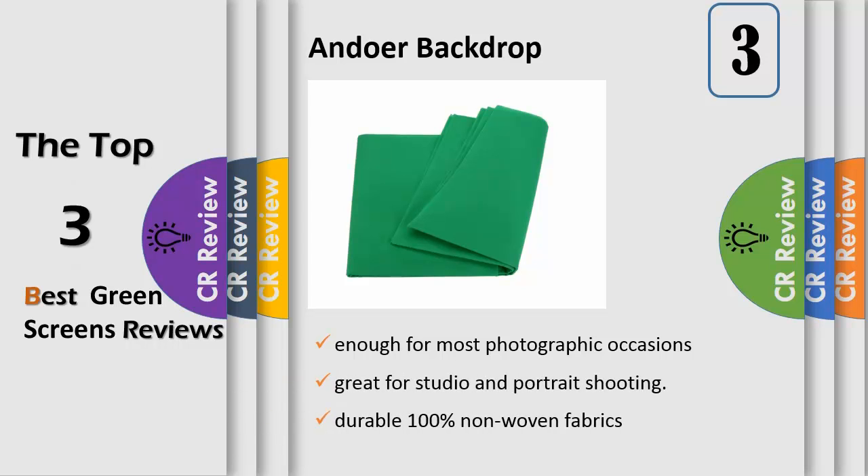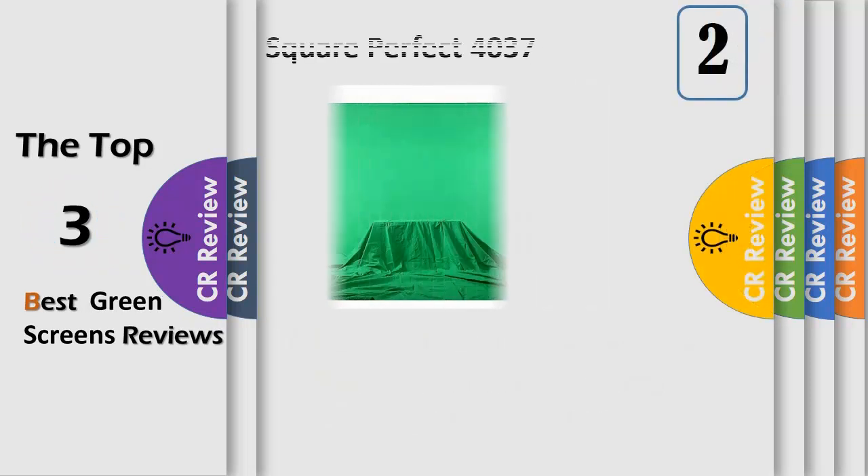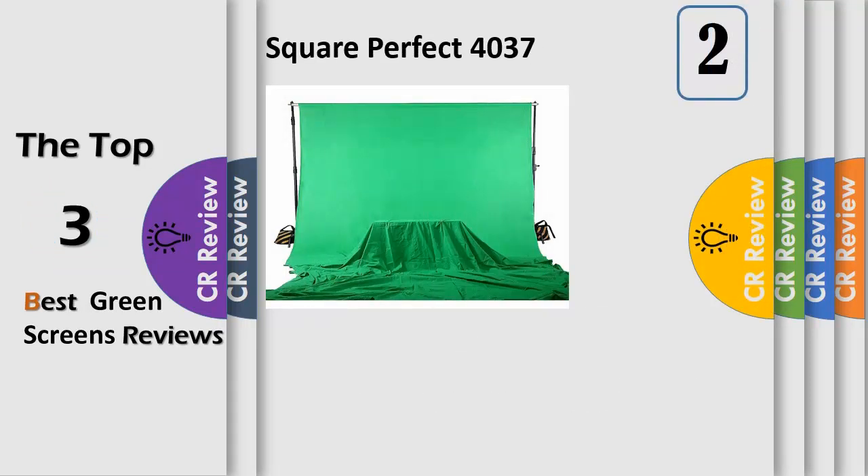The backdrop is large enough for most photographic occasions, great for studio and portrait shooting. Made from durable 100% non-woven fabrics, which is a good alternative for professional background cloth. Completely seamless, made from one piece of material. It can be used as a replacement for muslin cotton backdrop, machine washable, crimped along the edges to prevent tearing, and easy to fold.